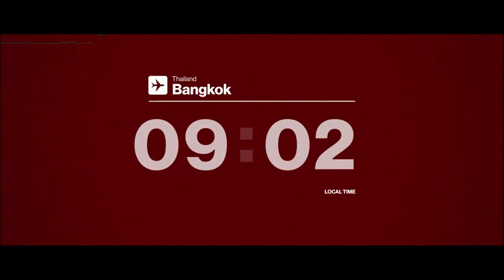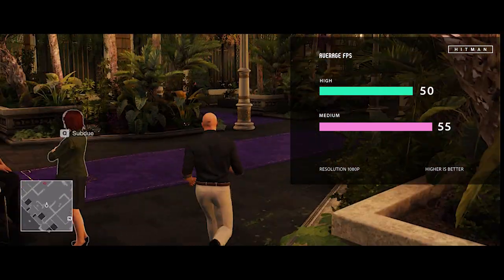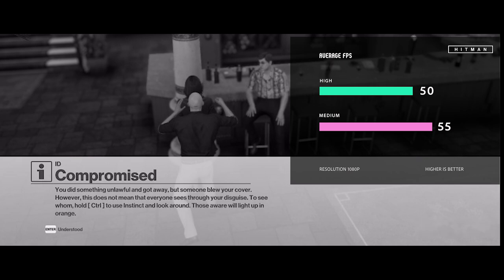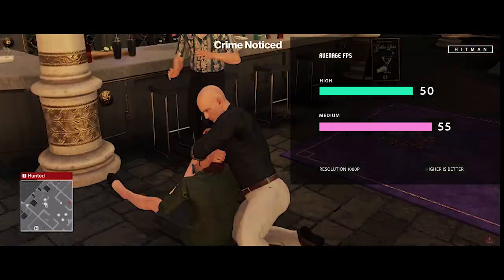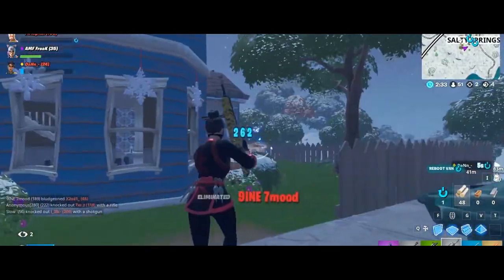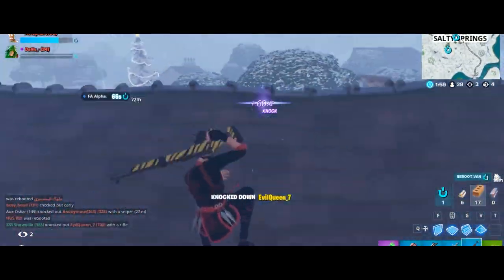In Hitman at high settings, the average is 50 FPS, which remains constant. At medium settings in Full HD, it achieves 55 FPS. In Fortnite at all maxed-out epic settings, the average is 60 FPS. At high settings, performance reaches 65 to 75 FPS.